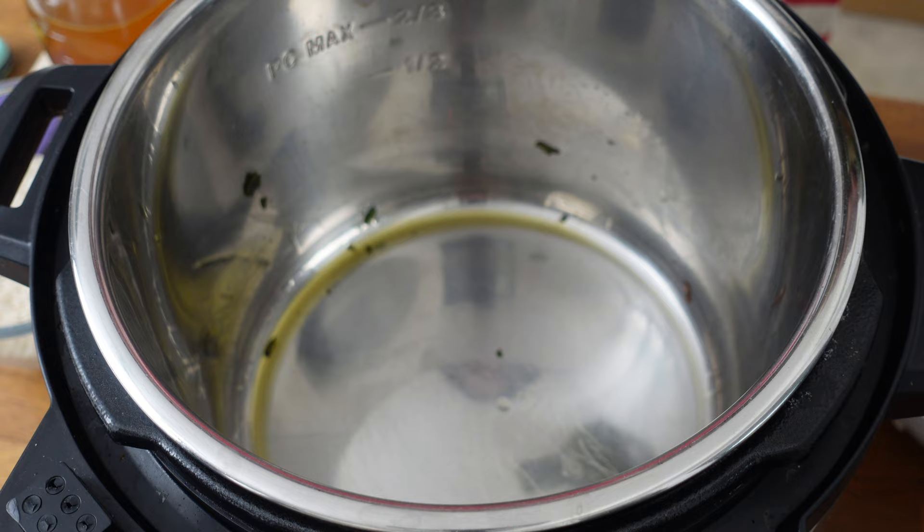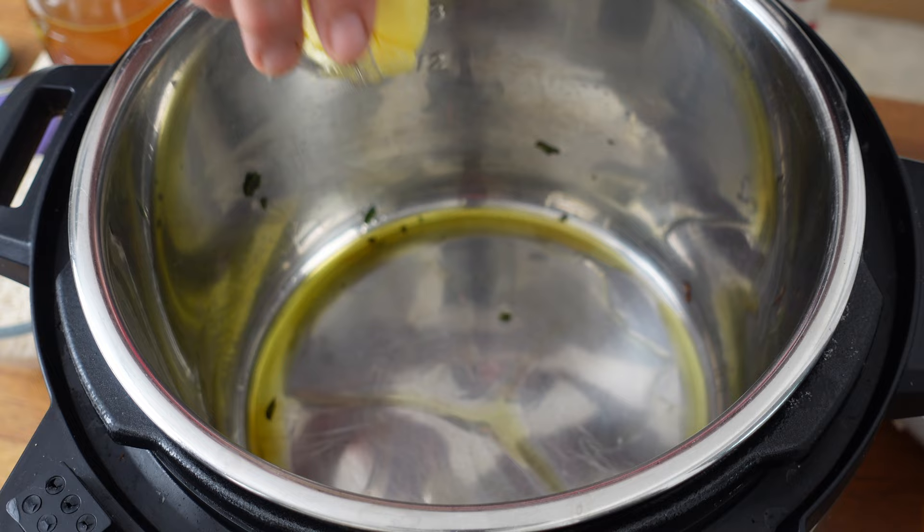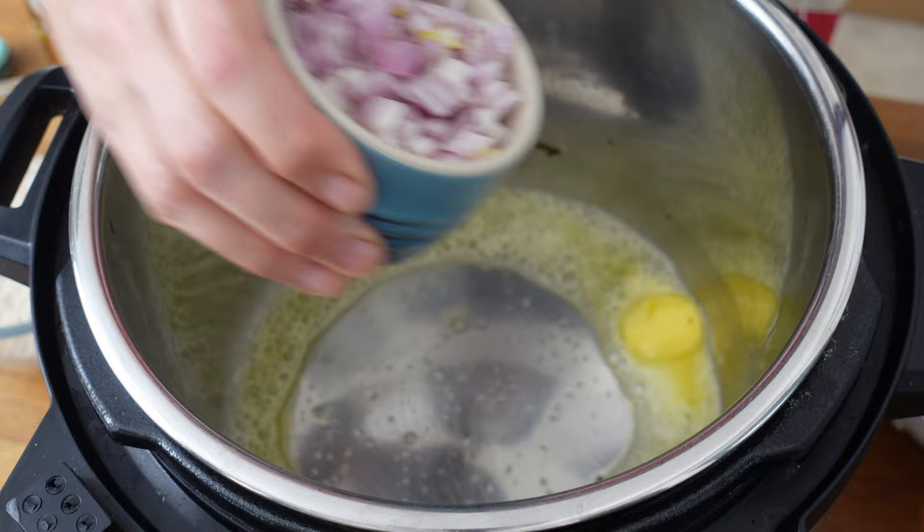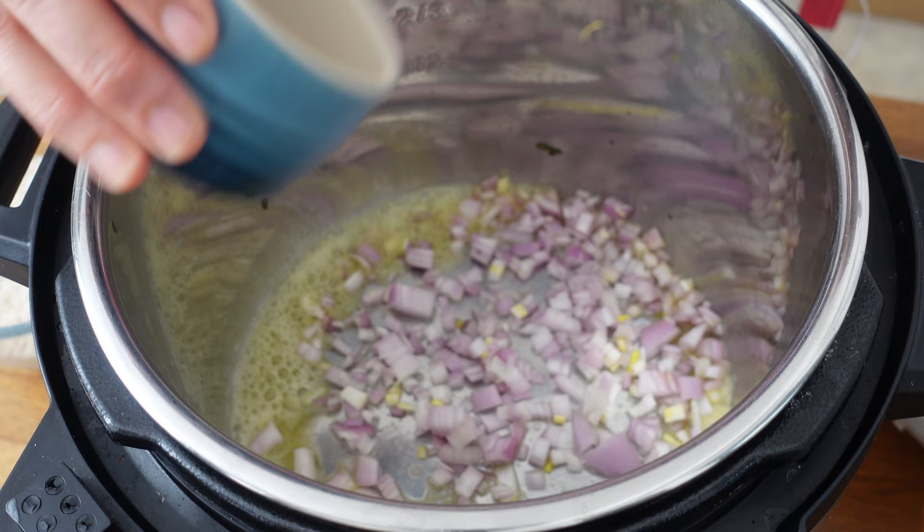Now we've got the sage out, I'll just add another glug of olive oil and a little bit of butter as well if you like it — you want to make this a really luxurious creamy dish. Add our shallots. As soon as that butter's melted, this will just take a couple of minutes and then we're going to add in our garlic.